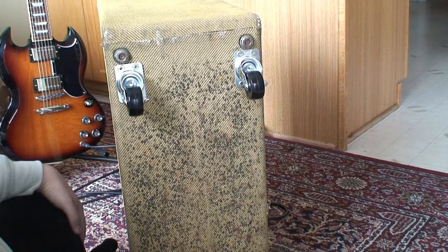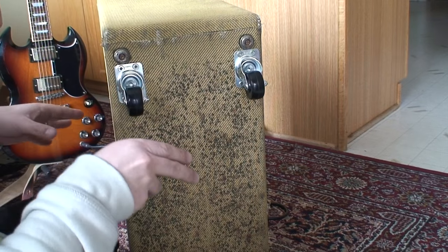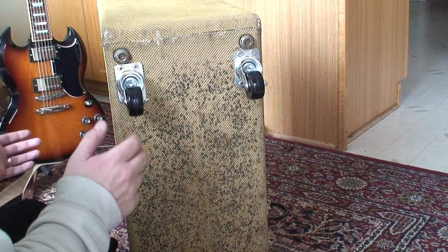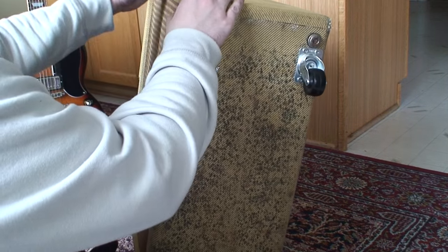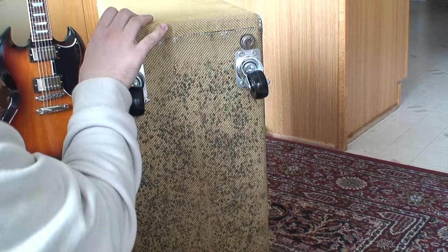I'm gigging this amp, but I am always moving it — just from here to there, moving it around just a little bit, just because of my living space. Fuck it, I'll just put them on like that.